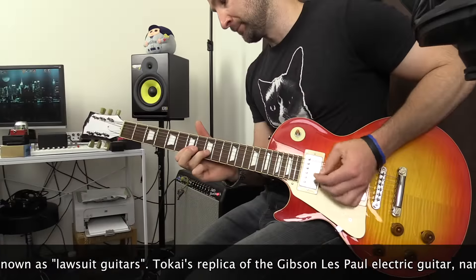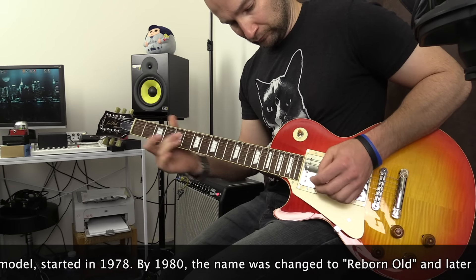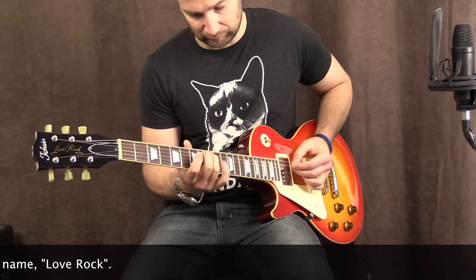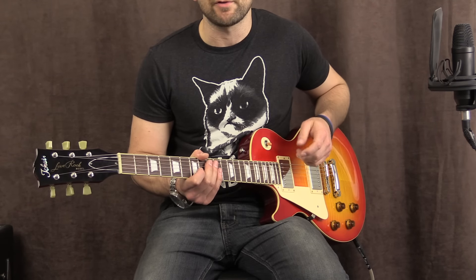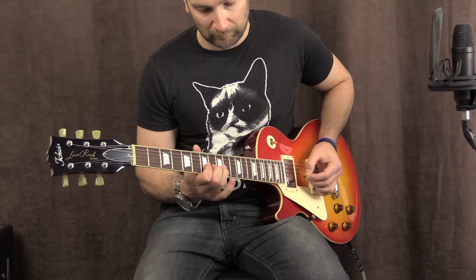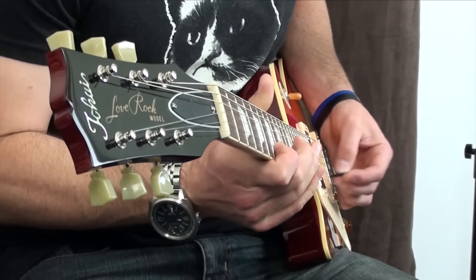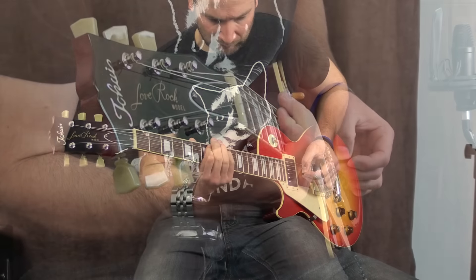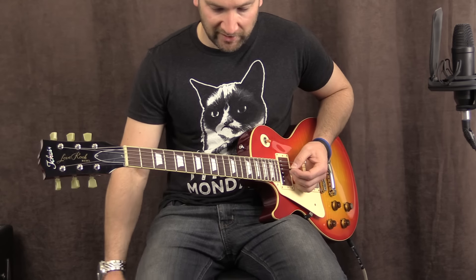Both pickups. And bridge. The thing I love about this bridge pickup is its detail, especially in the high end. Even when I stack a lot of drive on it, it still sounds great. So let's stack on both sides again of the VS Audio. Just the left side now - it's all there, still clean.